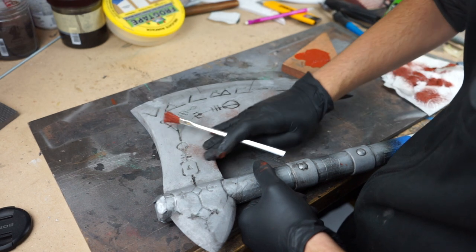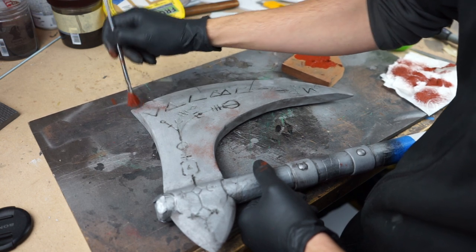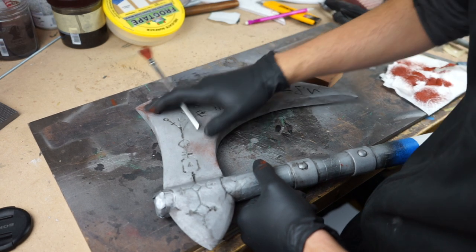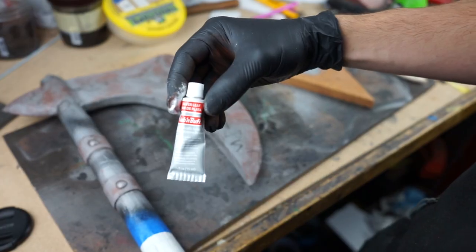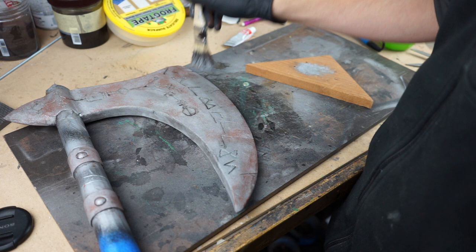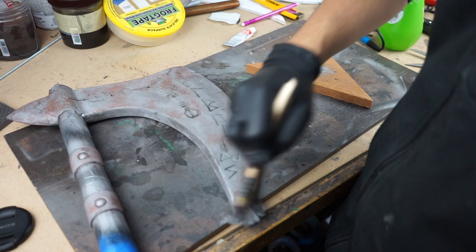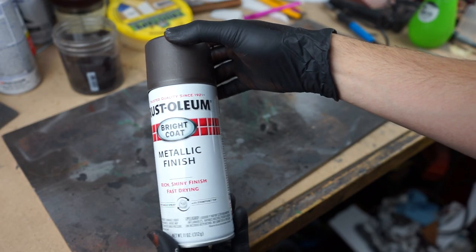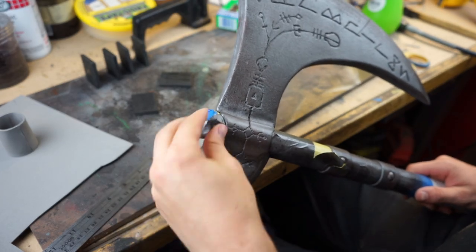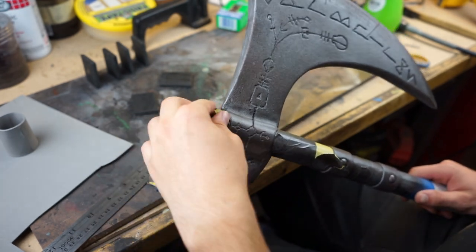I'm adding a bit of rust to mine — this is just a mix of burnt umber paint and a bit of brown. I do some slight touches with that, then rub it in with my fingers, and it just makes it look a little rusty and a little worse for wear. I ended up not liking how bright silver it was, so I used this metallic finish from Rust-Oleum and did a light coat over the entire thing just to darken the axe head. Now we can undo our masking and see all of our work.